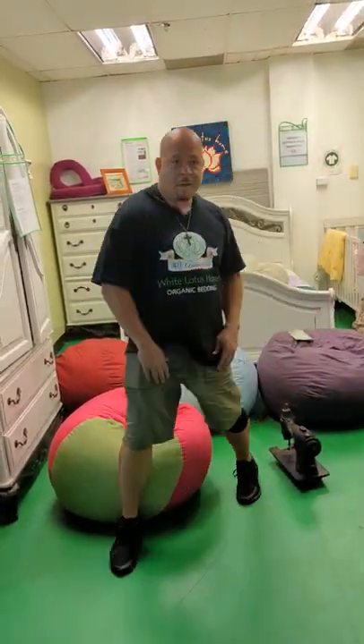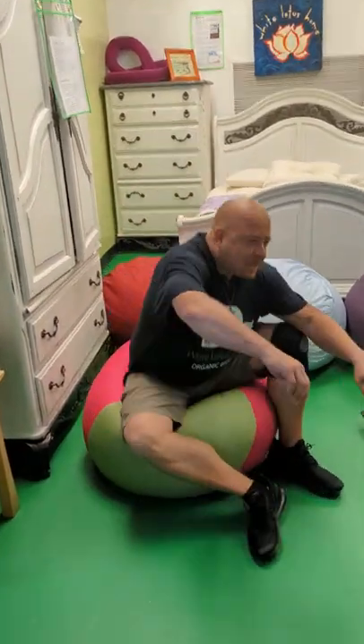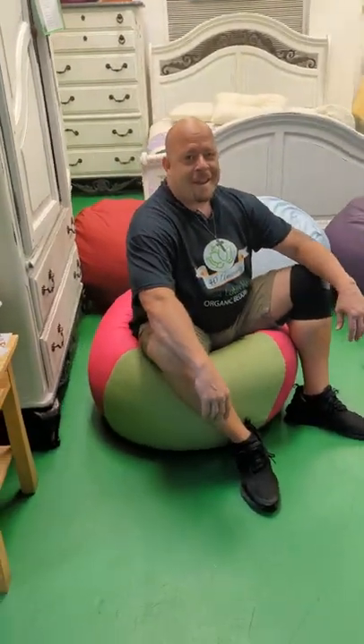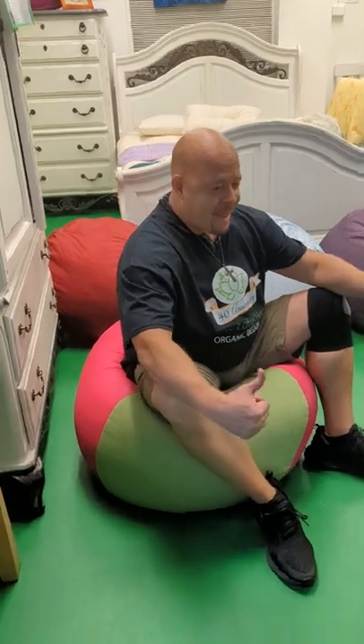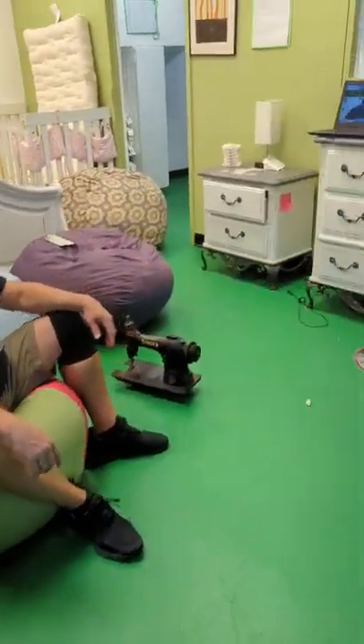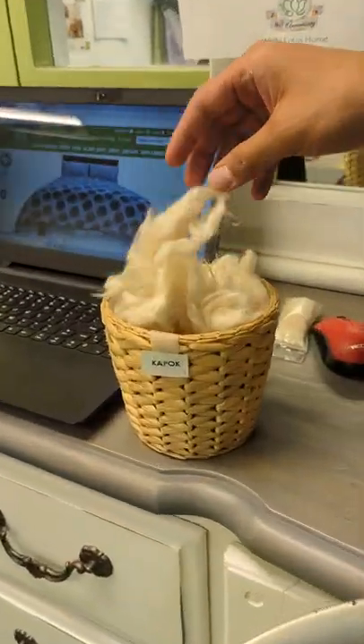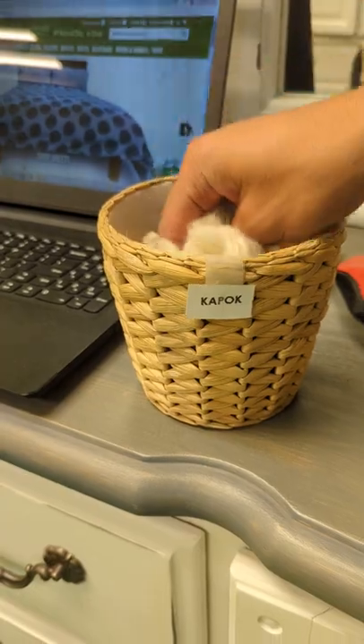I don't need to brag, but my boys are pretty big and strong. We're all over 200 pounds. Absolutely. And check it out — the beanbag is holding really nice, and it's K-pop, alright? Check us out, guys: WhiteLotusHome.com. And that is K-pop. Wow. Sweet.